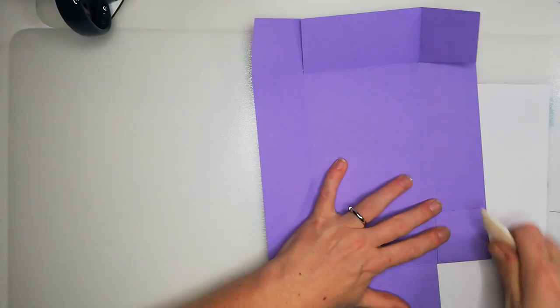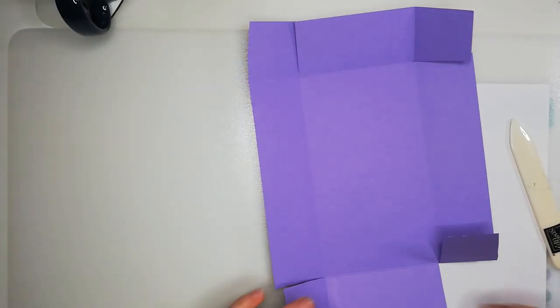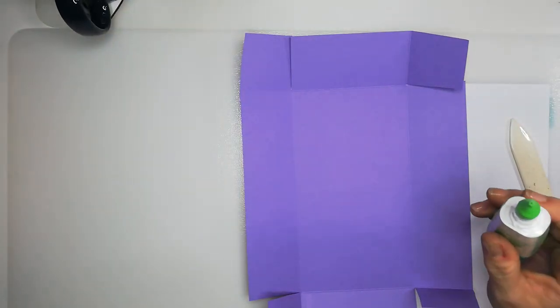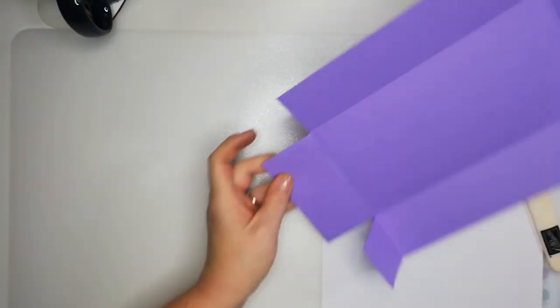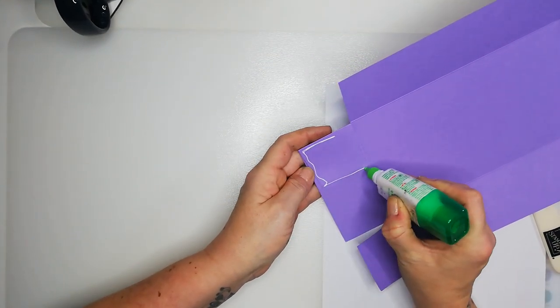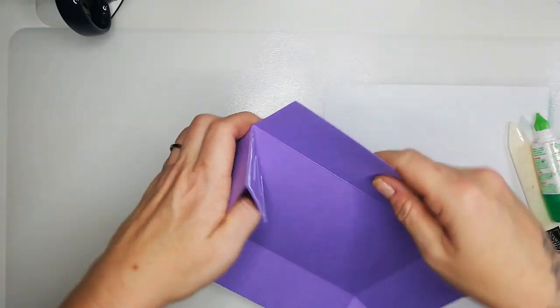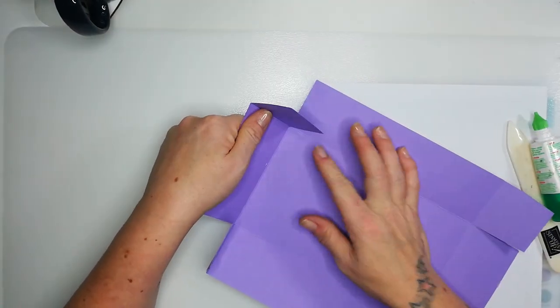Easy peasy lemon squeezy! I'm so organized with all my projects — it feels amazing. For wet glue: if you're a fan of tear and tape for doing your 3D projects, please use that. The reason I'm using all glue is because I've already made four of these this morning.